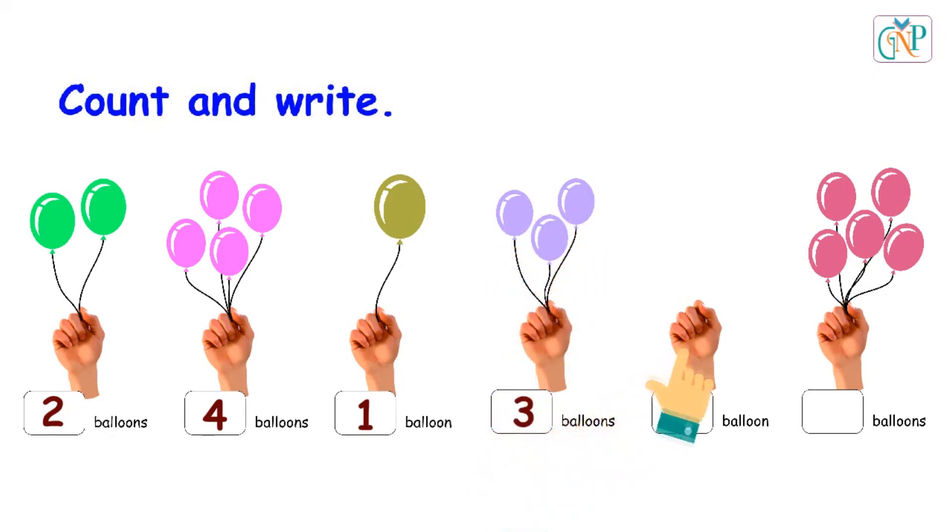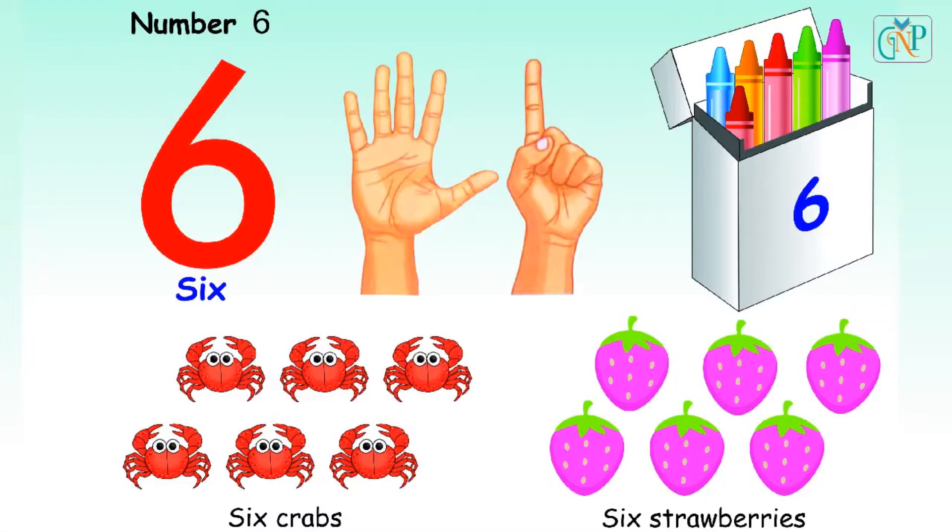Zero. Zero balloons. 1, 2, 3, 4, 5. Five balloons.